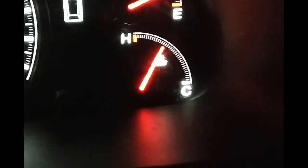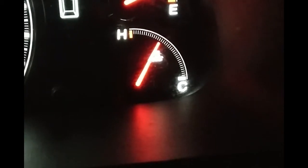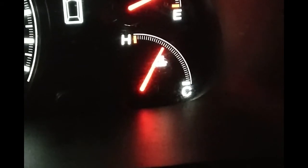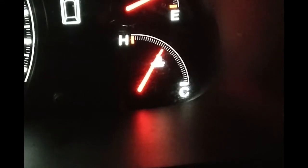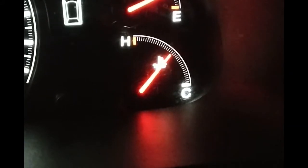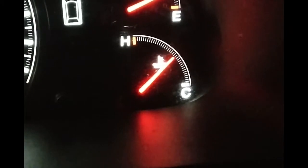Another part of this symptom: if I rev the engine, watch this — the temperature is going to go down. As I rev, the temperature immediately goes down, indicating there's definitely a flow issue happening in here.